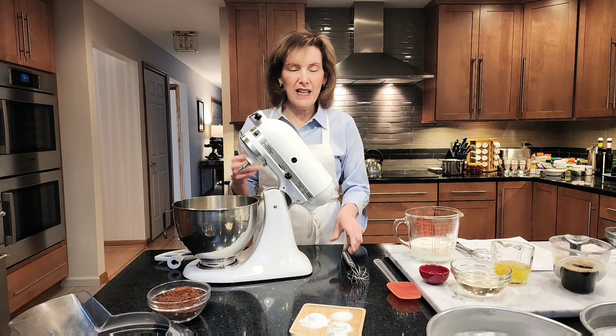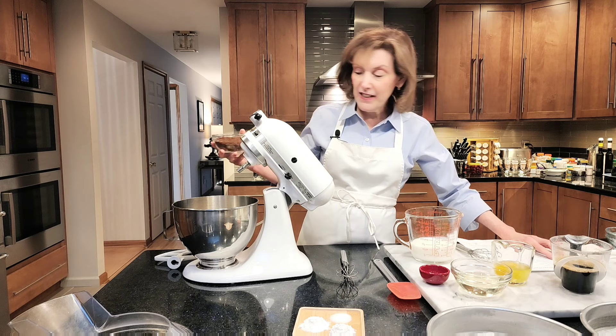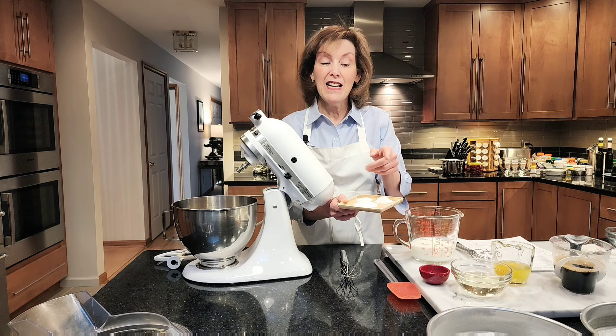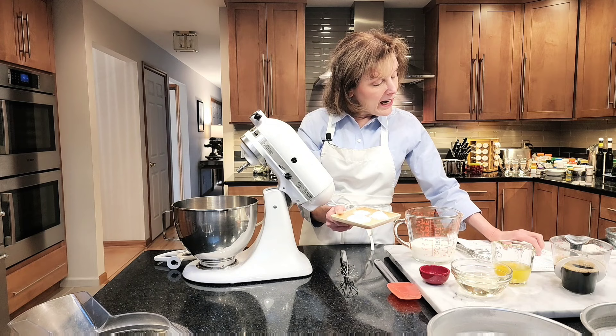I also have three-quarters of a cup of unsweetened cocoa powder — and it's not Dutch-processed, it is natural cocoa powder, so it's acidic and it's going to react with the baking soda in our recipe to help with the leavening. For our chemical leaveners: two teaspoons of baking soda — baking soda is a base, it needs an acid to create a neutralization reaction which helps create carbon dioxide, and that's going to leaven our cake. I also have one teaspoon of salt and one and a half teaspoons of baking powder.